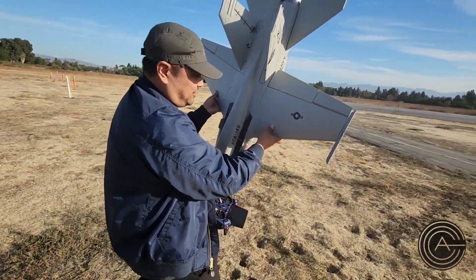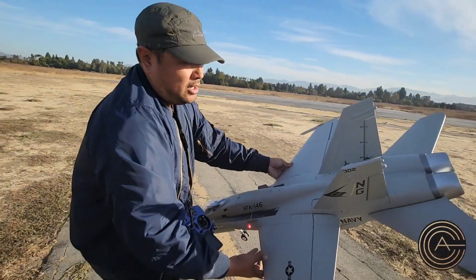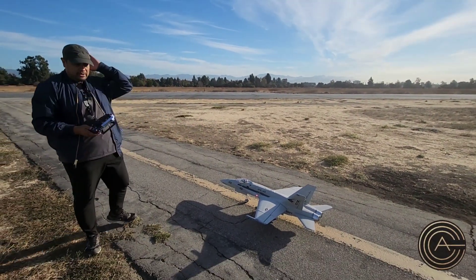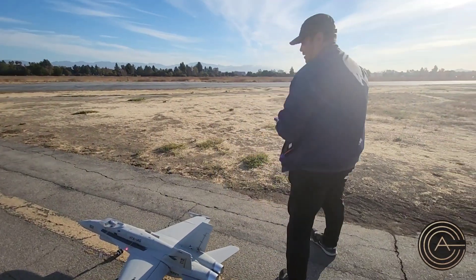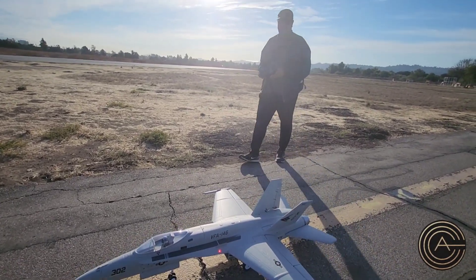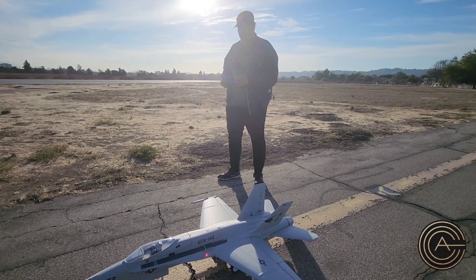I'm sure everybody's seen videos of this thing — it's not a new model. One of the things I have particular issues with was landing, because this thing doesn't like to land slow. It's designed to land on carriers, so it needs to have power. So I was landing too slow and it was porpoising on landing, so I needed to practice it a couple times to get it to land properly.